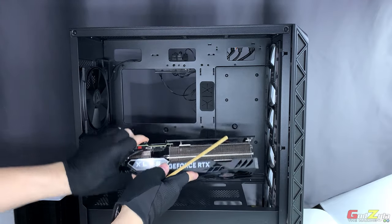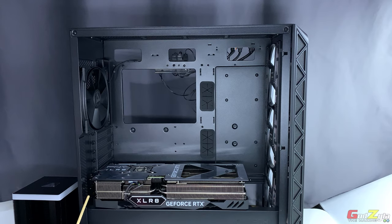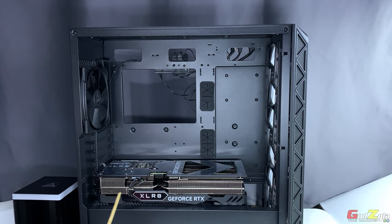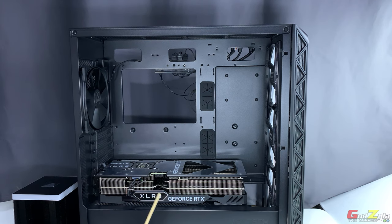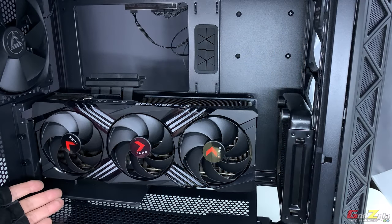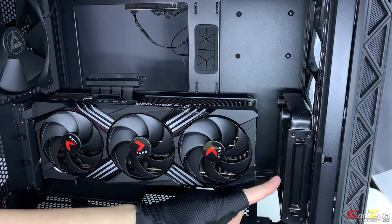For GPU placement, this is a 4070 Ti — whether you're mounting vertically or horizontally, this card is 332mm in length. The case measures 400mm in that space, but I advise that whether you mount horizontally or vertically, make sure your card does not exceed 370mm in length. This limit applies only if you place fans at the front — as you can see here, I've deliberately placed the card to show you what happens if the front has a liquid AIO.